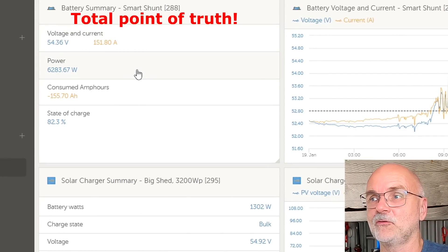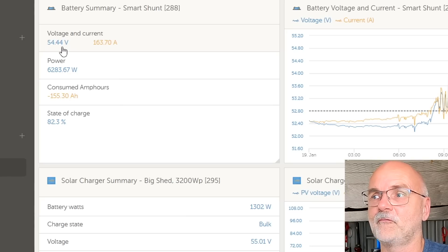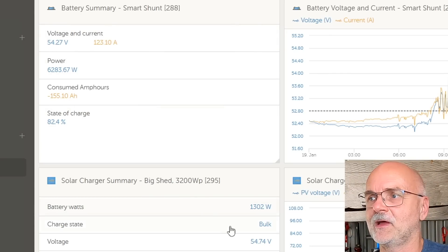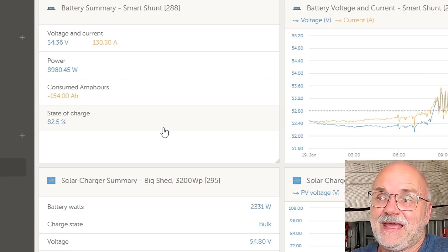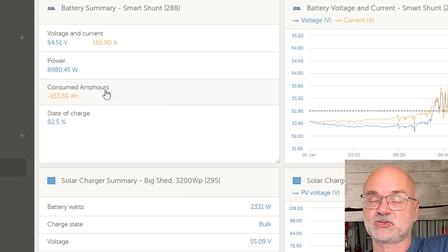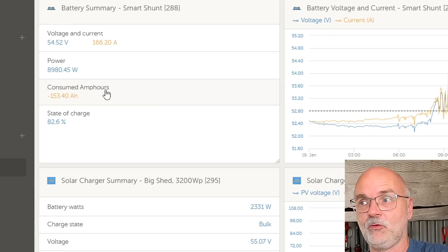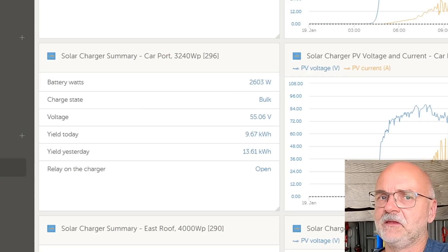In the VRM advanced view, we can see the Victron smart shunt, which sits close to the battery and measures the most accurate voltage at our vertical bus bar where all three banks are connected. It shows 54.44 volts. If we look at the big shed solar charge controller, it measures 54.6 volts. So these voltages are different - around 0.3 to 0.7 volts difference depending on how fast we are charging. These are cable losses and losses through breakers and connections.